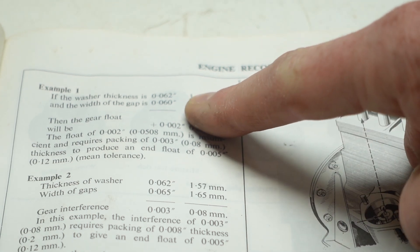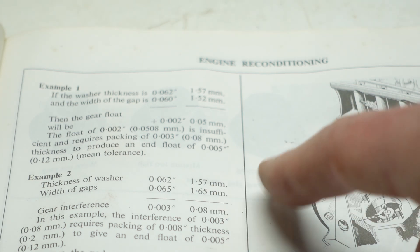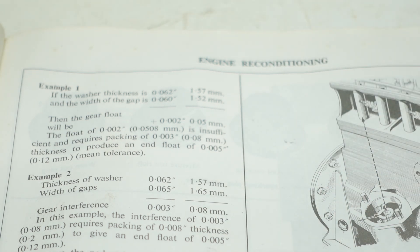One of the examples it gives is almost exactly what I'm looking at. It says if your washer thickness is 62 thousandths and your gap is 60 thousandths, then your end float is 2 thousandths. Well, that's too tight — the end float spec is 3 to 7 thousandths. So you'd have to put a shim in there. The shims are just paper, just gasket material. You'd want to add about 3 thousandths from the shim.